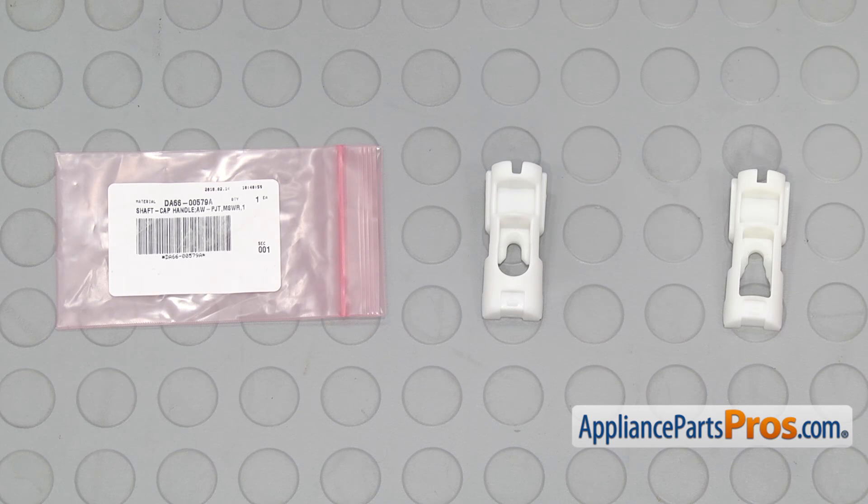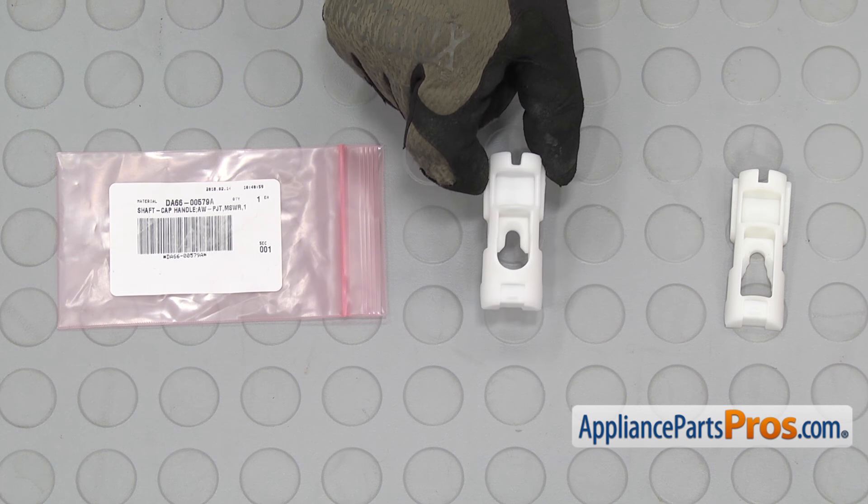Here's the old freezer handle support next to the new one. If you already have one of these, great. If not, you can get it at AppliancePartsPros.com.